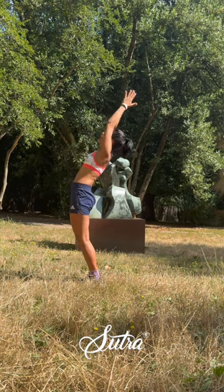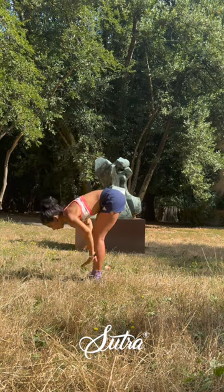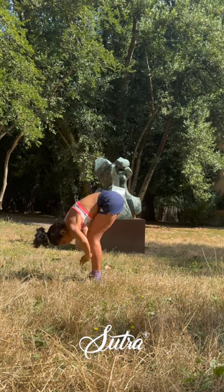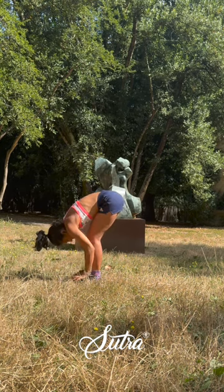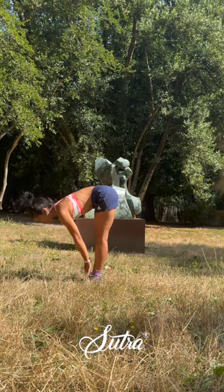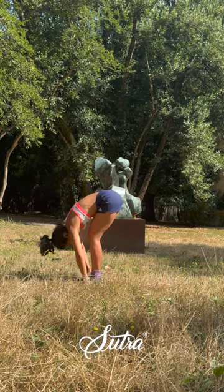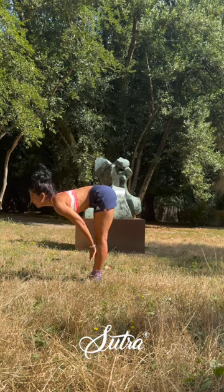Inhale, let's blend it up, and as you exhale bring the palms to heart center, hinge forward from your hips, holding forward fully. Maybe you want to bend the knees to get the belly on your thighs. Slowly straighten the legs up, exhale release down to Uttanasana, full forward fold.